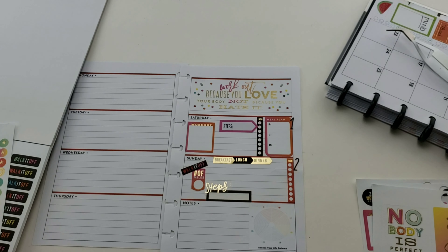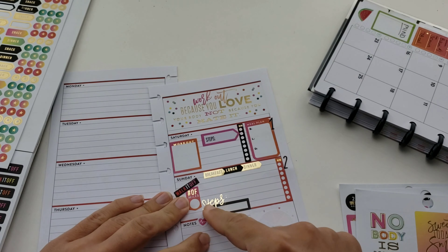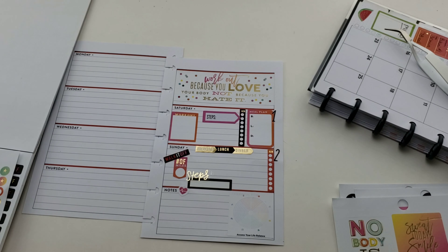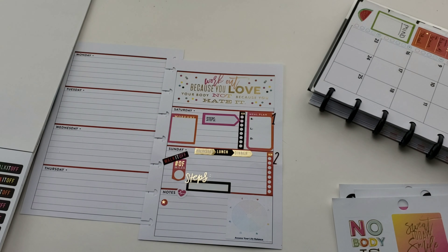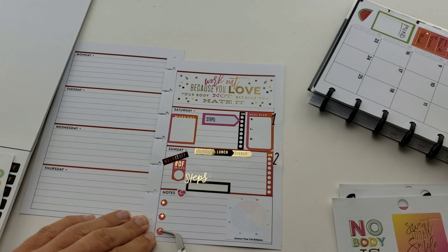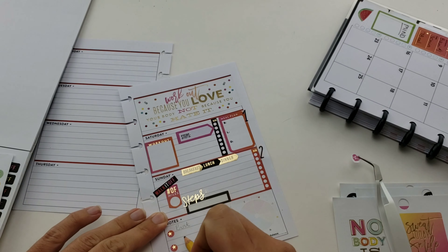Here's my quote sticker - since Friday is my rest day and that was a blank empty spot, I chose this sticker: 'workout because you love your body, not because you hate it.' We need to be kinder to ourselves and appreciate what we have. Something just snapped for me one day and I feel amazing as who I am. I don't want to change anything about my appearance, and I do love everything about my body - it wasn't always like that.